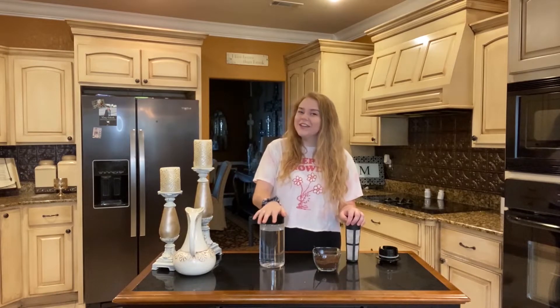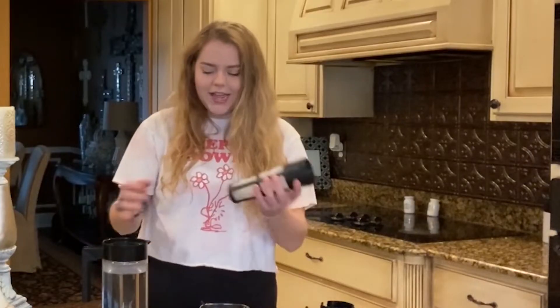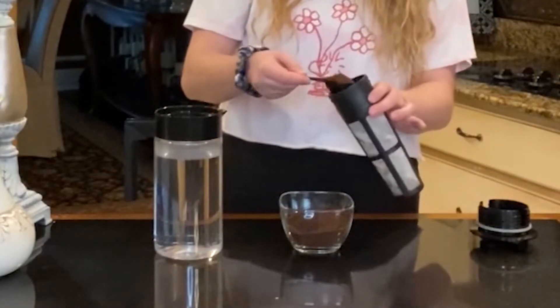Hey guys, welcome back to another segment of Cooking with the Crew — surprise, I'm making coffee today! We're gonna be making cold brew, which is my favorite way to have coffee. I'm a big cold coffee fan, and one of the best things I've ever purchased is this cold brew maker. It has this little filter that goes inside. It recommends 10 to 12 scoops, but I think that's a lot, so I do about eight tablespoons.